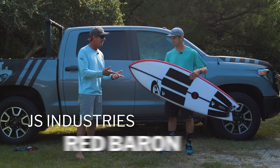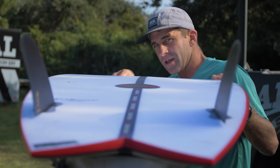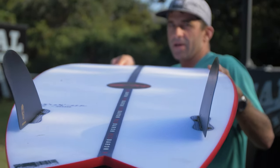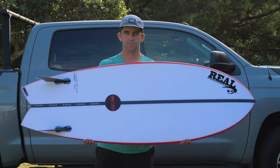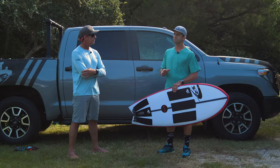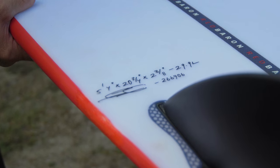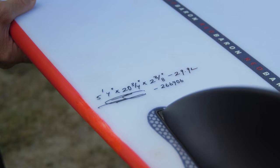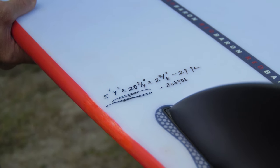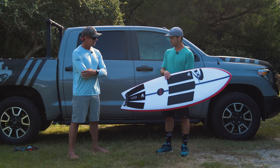Let's jump into the JS Red Baron. Jason has been riding this board. Jason, your height, your weight, and the board dimensions and volume? I'm 5'8", 158 to 160 pounds. This one's 5'4", 23¾, 2⅜, 29.9 — so 30 liters. Right at that perfect summer volume for me, right where I like to be for the summer groveler board.